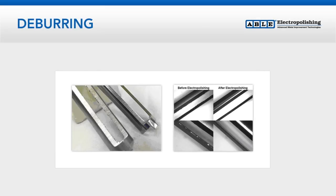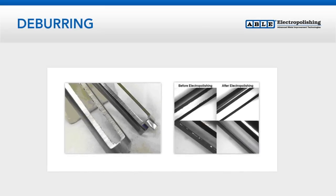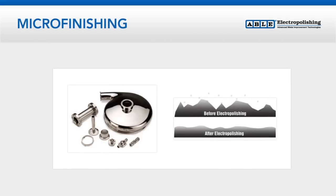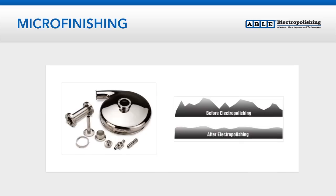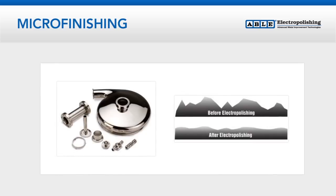Because the transfer of ions occurs more rapidly on corners or edges, the process can remove microburrs from complex or fragile parts that don't lend themselves to conventional tumbling or vibratory finishing techniques. By removing 5 to 10 thousandths of material from each surface, electropolishing typically reduces microfinish values by approximately 50% without the potential of embedding foreign material.